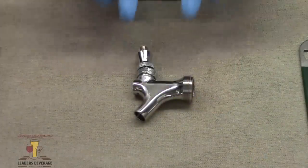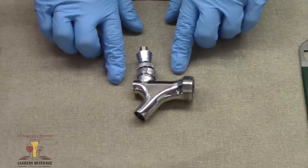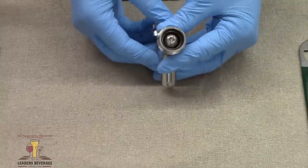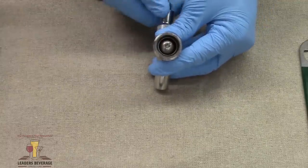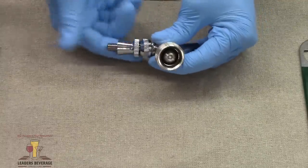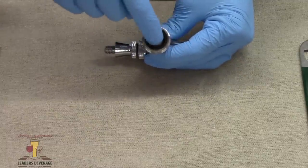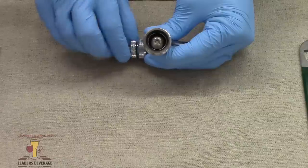Here we have a standard rear shutoff draft faucet. It's called a rear shutoff because the plunger comes right here — as the lever is closed, the plunger comes back and stops the flow of beer.